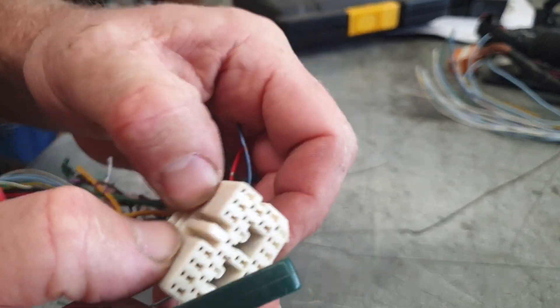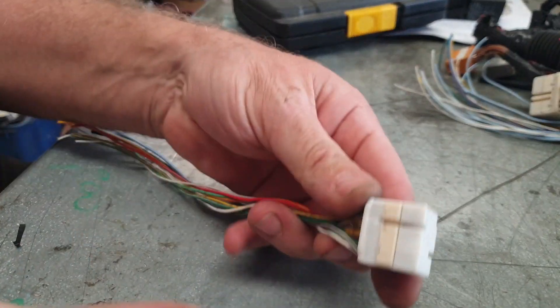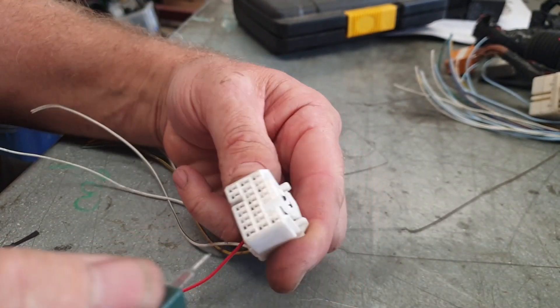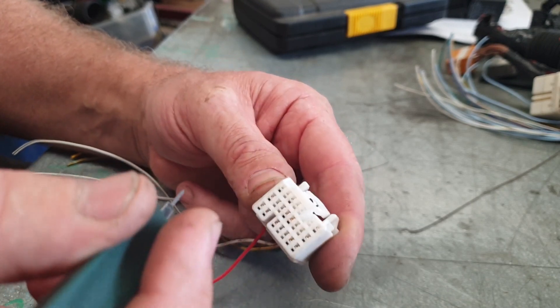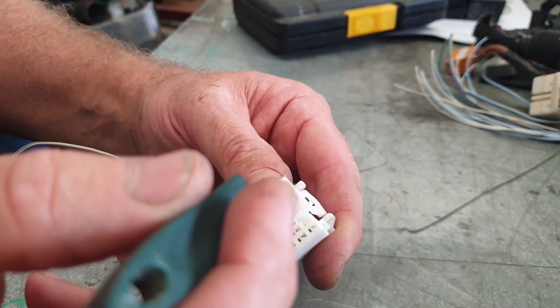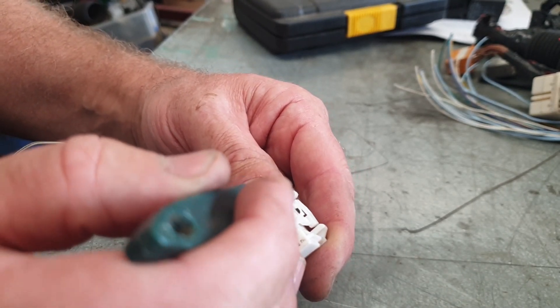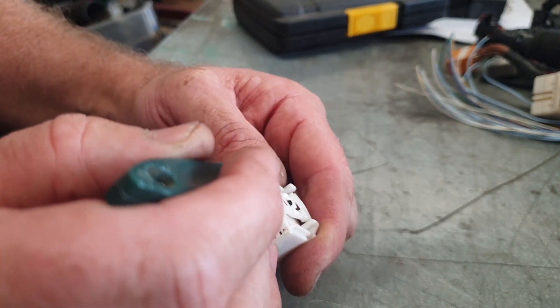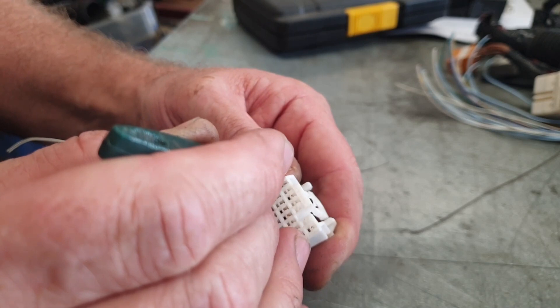Back in they go — lock that tab down. VVTi's are just the same. This one's probably out of a Corolla. I brought a whole lot of them and found out there were two different ones, but I did buy the right ones. Same deal — we go in here, the little latch locks there.